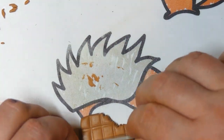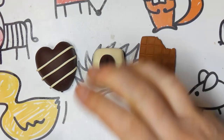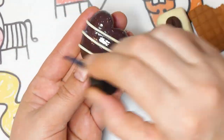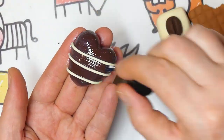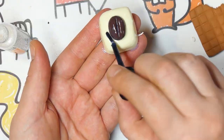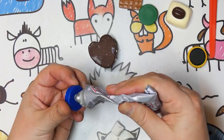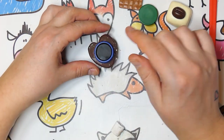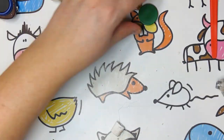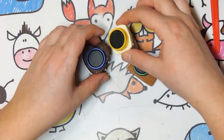Preheat the oven to 110 degrees Celsius or 225 degrees Fahrenheit. Place your Fimo chocolates onto a thick piece of glass and bake for 30 minutes. Let cool. If you want to add a bit of shine to your chocolates, add some Fimo varnish. Let dry and then glue the magnets onto the back of your chocolates with E6000 glue. If you can find magnets that don't have a cover, I recommend those. Let dry!